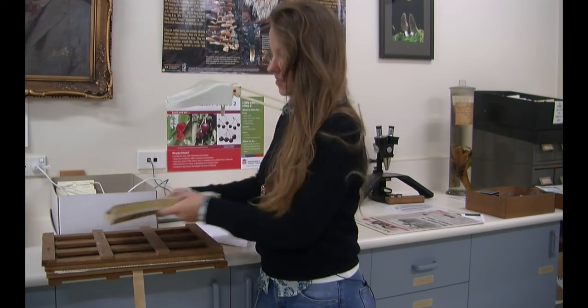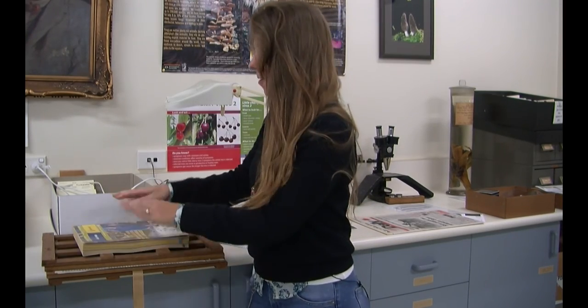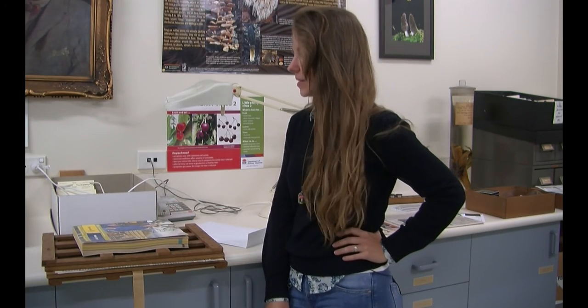Alternatively, if you still have phone books, grab a pile of them and dump them on top of the specimen, and give it a couple of weeks.